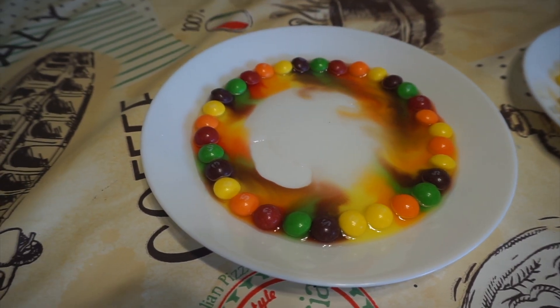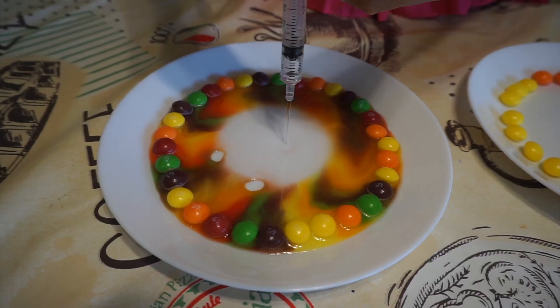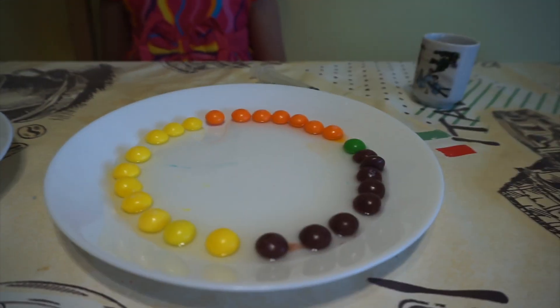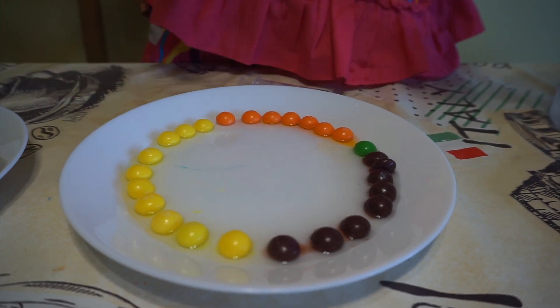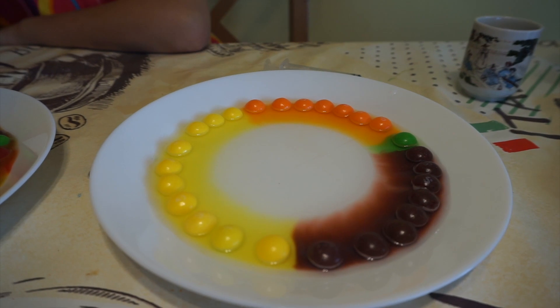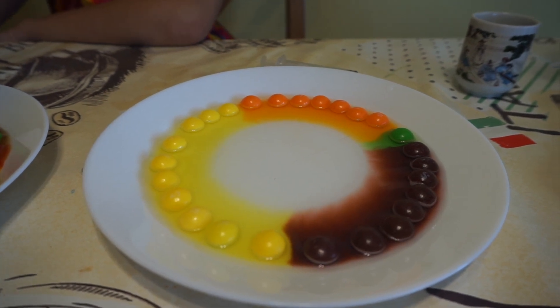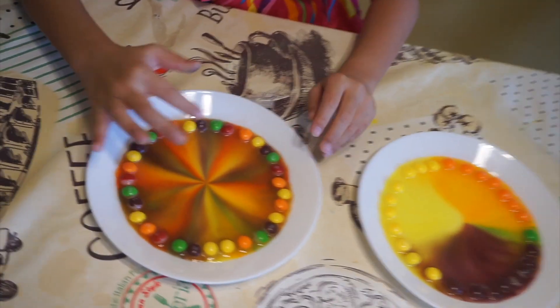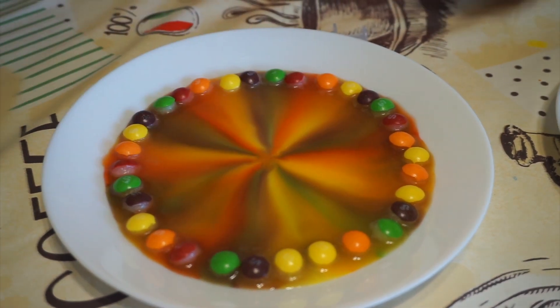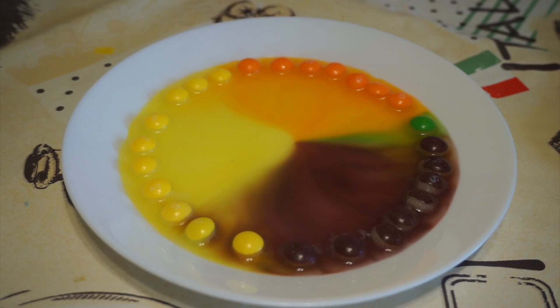The colors are mixing together. How about this design? Wow, it's like a rainbow! I like this one the best. This one also looks great.